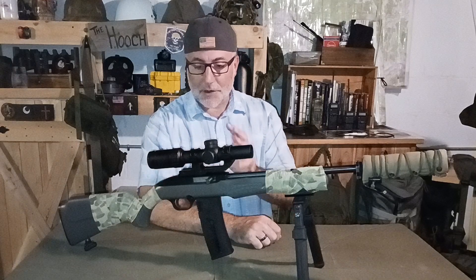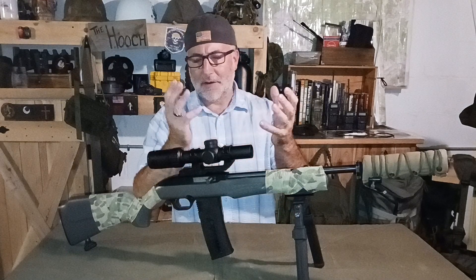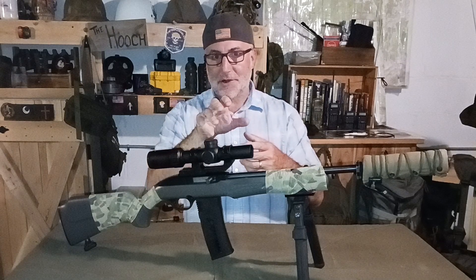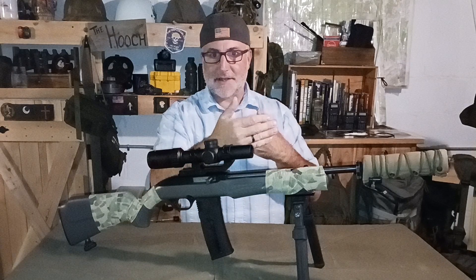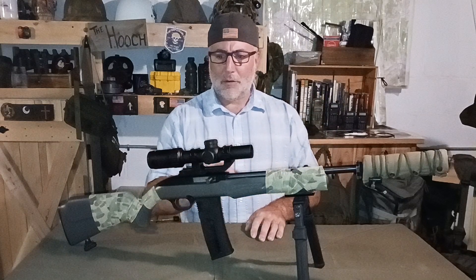This is their 1-6x24 LPVO. It is a secondary focal plane scope, so for those who know — the reticle is placed behind the magnifier, so as you increase magnification it stays the same size. That's great for short range distances. First focal plane scopes have the reticle in front of the magnification, so as you dial up, the reticle increases in size too — great for big game hunting, open country, or long distance shooting. Secondary focal plane scopes are more common in budget-minded optics and are really that happy mix for everyday guys shooting between farm fields and woodlands.